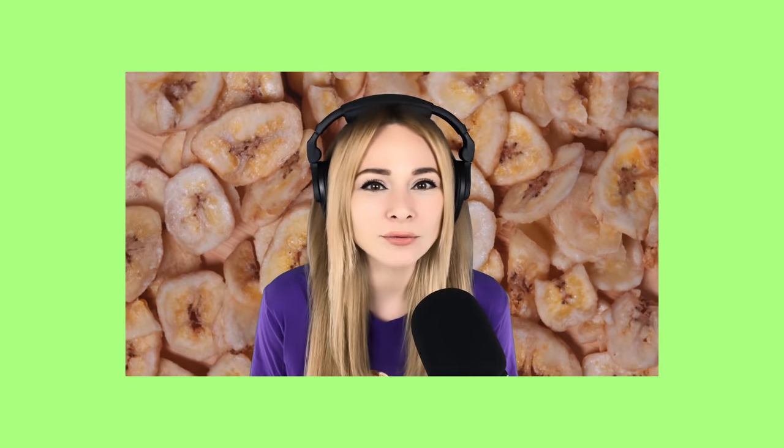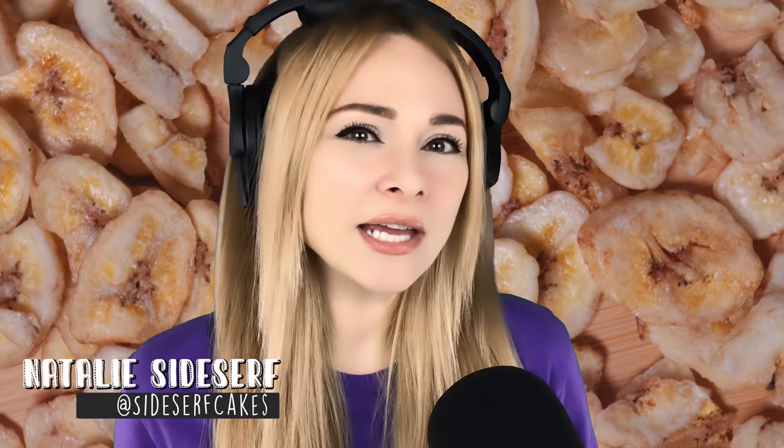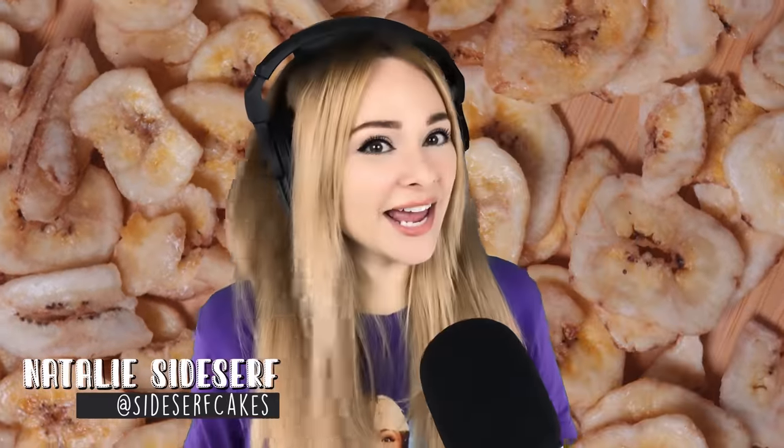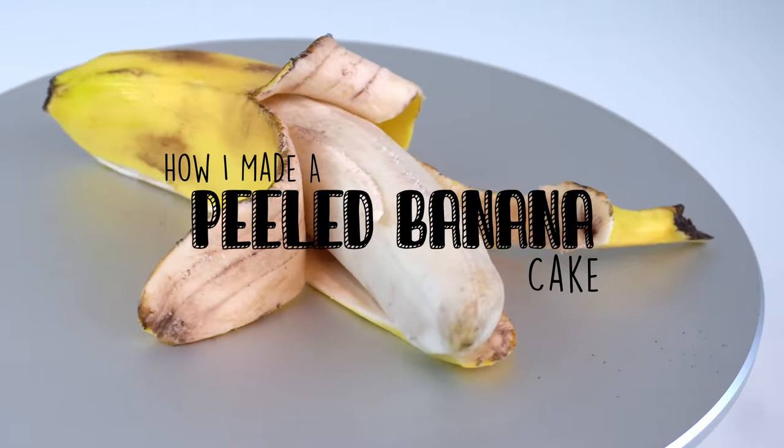I made another food cake. Wait, cake is food, so all my cakes are food cakes. Natalie Sidesurf here of Sidesurf Cake Studio, and I have somehow made a professional career out of making cakes that don't look like cakes. Professional. And today I'm going to show you how I made a hyper-realistic cake of a peeled banana.